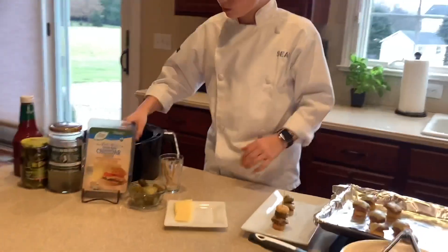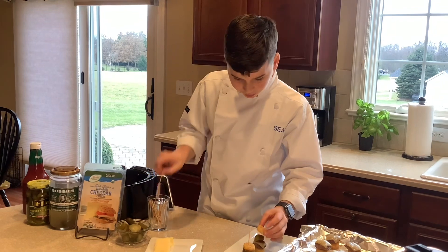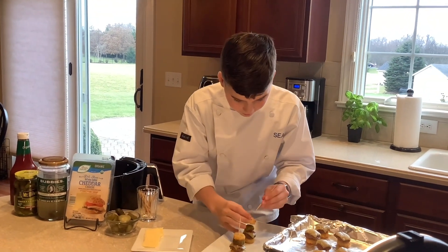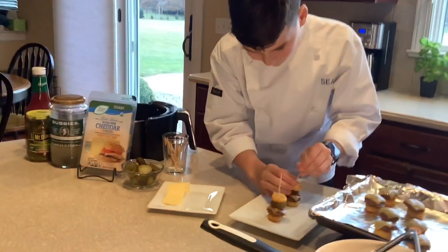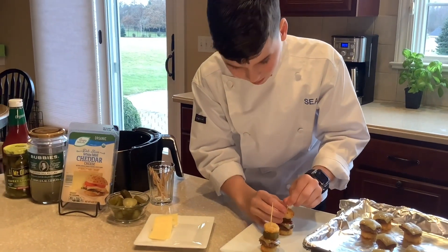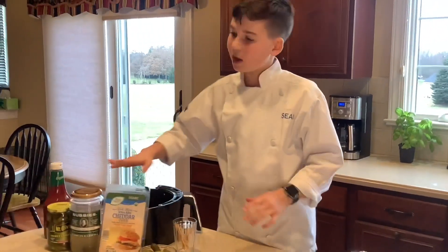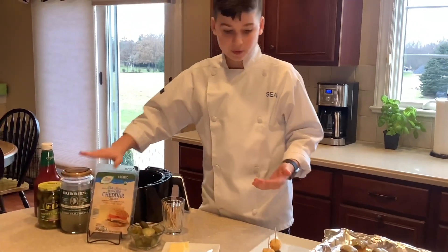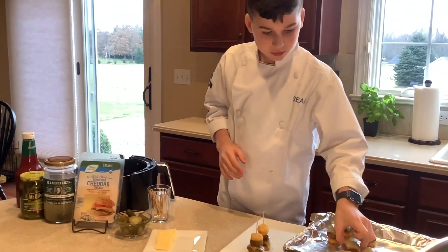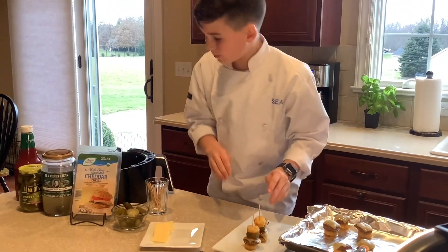Put your other crown on here, then take your trusty skewer and put it on. If you've never had Bubby's pickles — there's no sugar, it's non-GMO, it's great, and it's really good, very healthy for you. Now do the same exact thing and I'm going to do it with a Bubby's pickle.